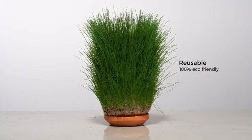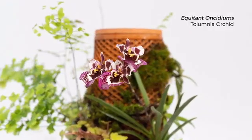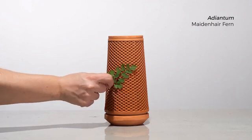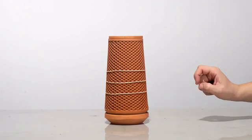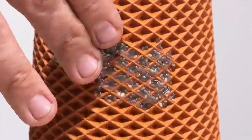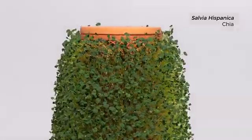You can even reuse the Terraplanter as many times as you like. It's the next generation of the planter, and it opens up a whole new world of growing options. You can rub spores onto the surface, wrap a climbing plant around it, use rubber bands to mount plant roots onto the surface, or cover it with seeds of your choice and just let life happen. The plant and the Terraplanter become one.